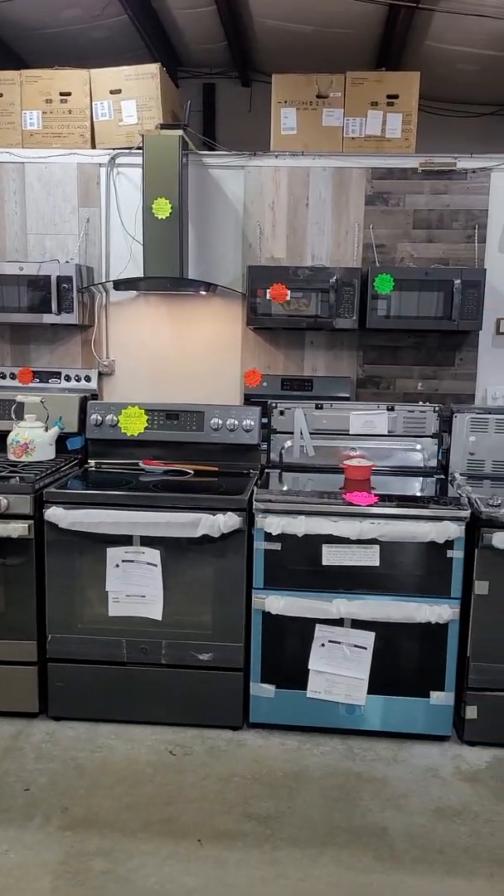Refrigerators — several to choose from. We've got French doors, side by sides, top mounts, bottom mounts. We've got the new Samsung Bespoke — it's panel ready and you choose the color of your panels. You can do one color, two colors, or four different colors. It's pretty cool. We've also got the quad door Samsung in stainless steel with the autofill pitcher and two styles of ice. It's a 29 cubic foot going for $19.99 — that's a great deal.